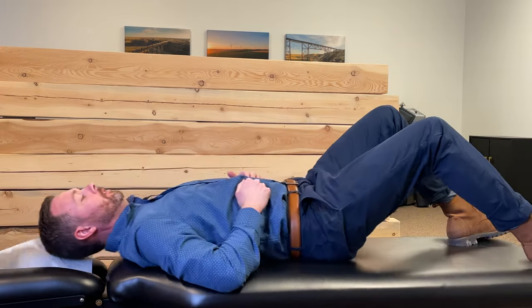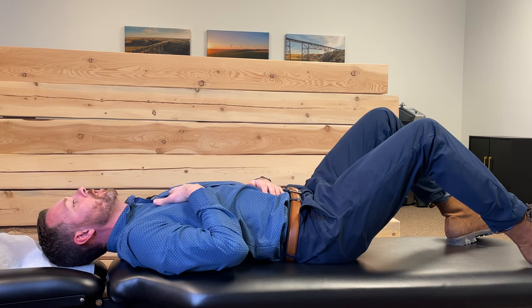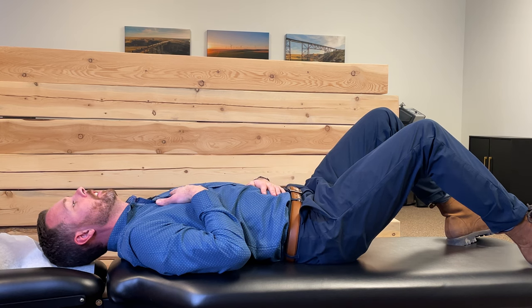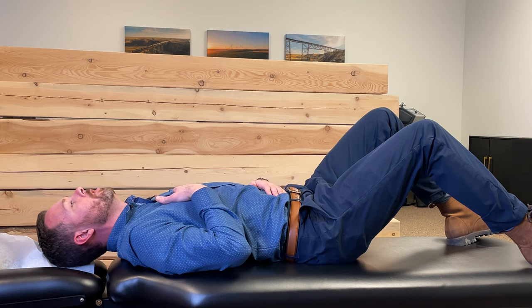Another test you can do involves laying down on your back, placing a hand right over your belly button and one right on top of your sternum, and then taking a deep breath. You want the hand on your belly to go up, and you want the hand on your chest to stay relatively in the same position.